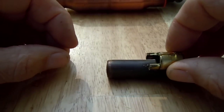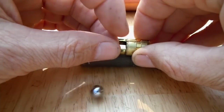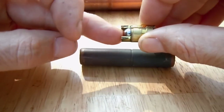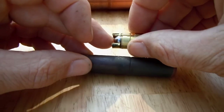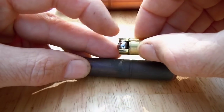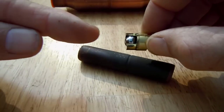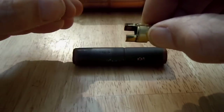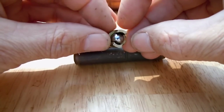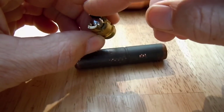Inside of this casing, it has a little ball bearing that fits right in here. When the refrigerant is flowing, the ball bearing can move out a little ways, allowing the refrigerant to flow. But if the refrigerant tries to flow in this direction, then the ball bearing closes up that hole and does not allow the refrigerant to flow through.